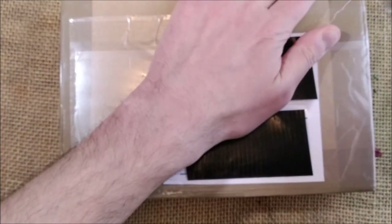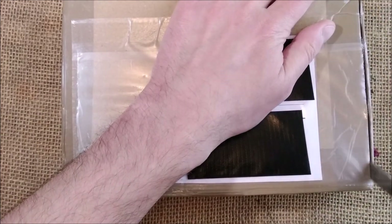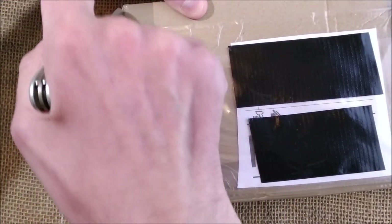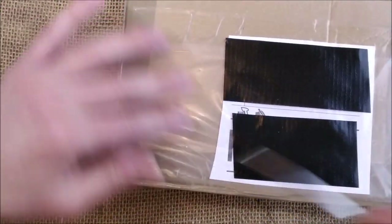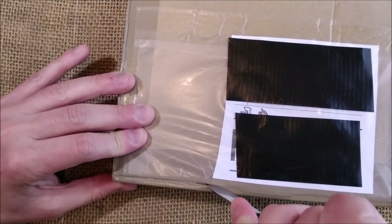So lots of Caveco pens all the time in my channel, I know that, but it's something that I collect and that is why you can find so many videos about Caveco sport pens.